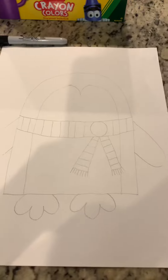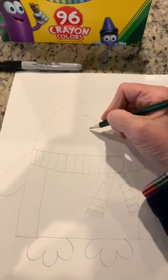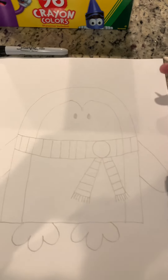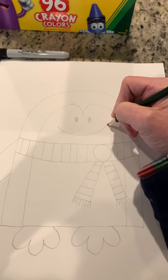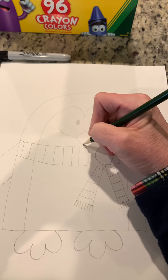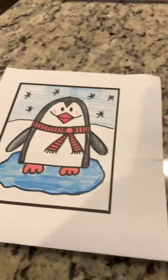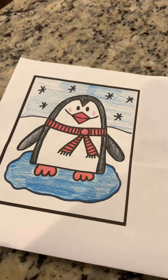Now we can do the face. You're going to do two small ovals and just fill them in with your pencil. Then do a smile, and then it's going to be a triangle on the top and a triangle on the bottom to make his beak. Our penguin has some pink cheeks, but we can paint those on as we color it in — we're not going to draw those now.